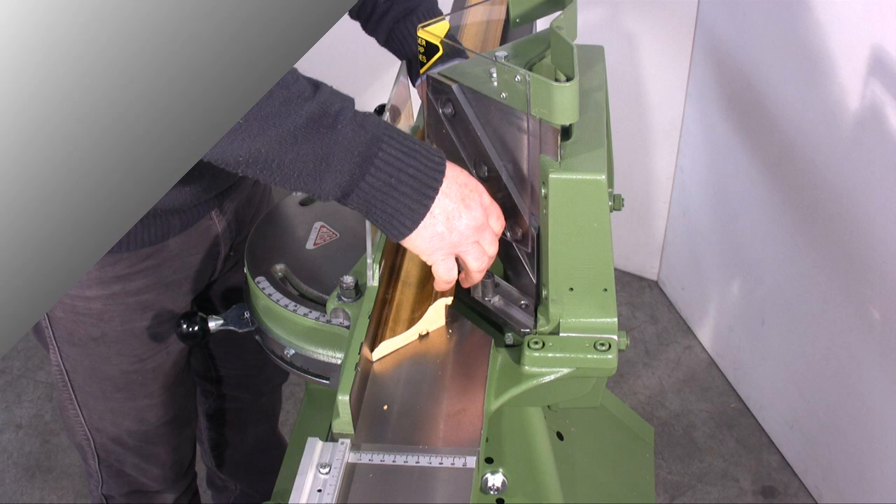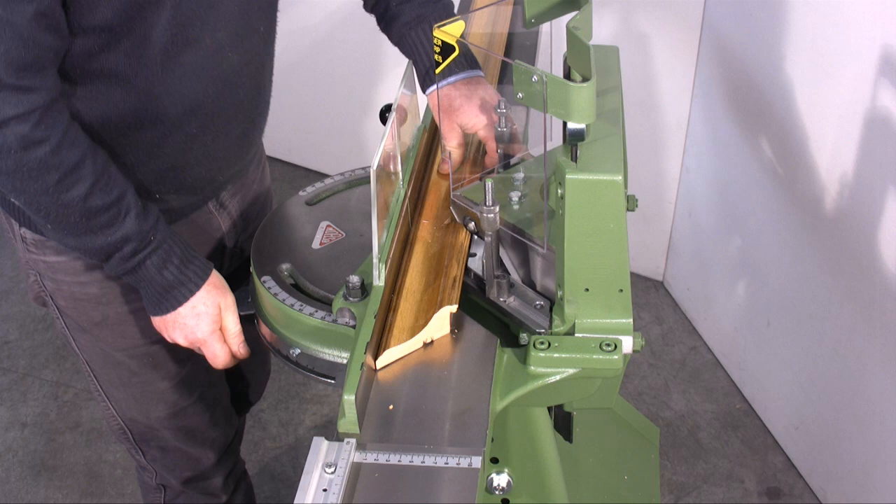I now cut a bigger moulding. I continue with various cuts until the last cut of 2mm.